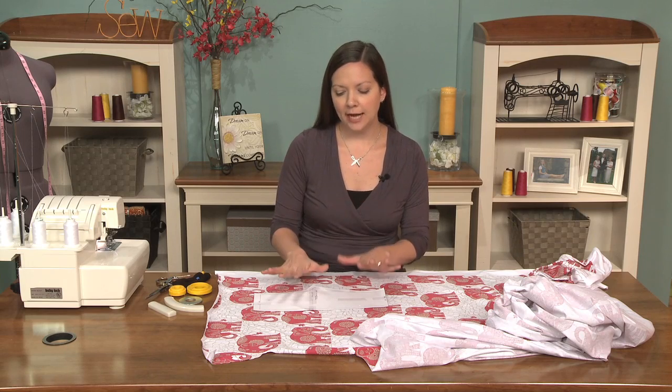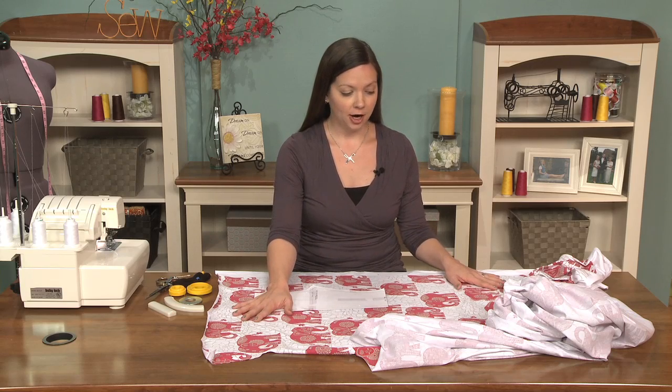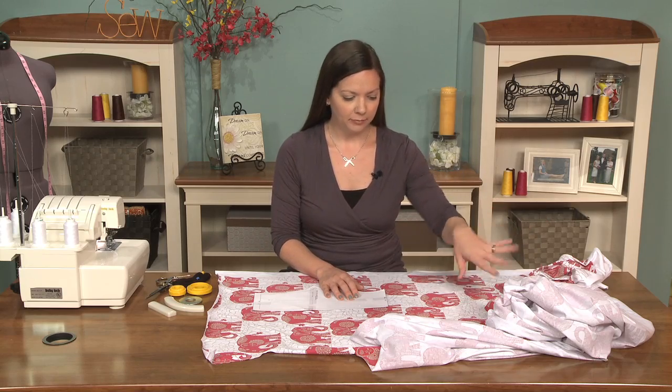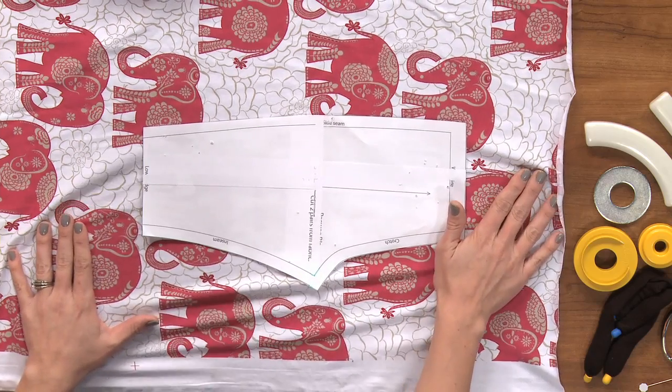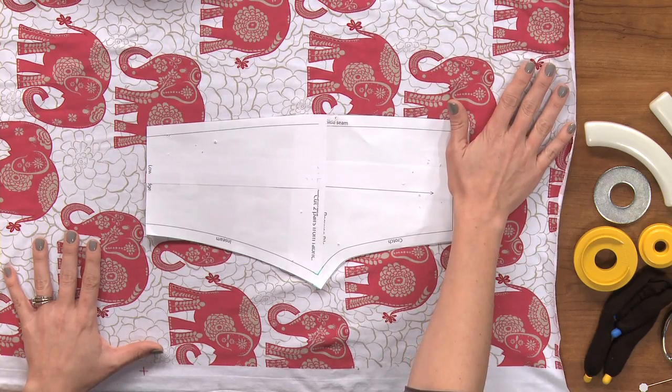When you're working with a knit fabric there are a couple of things to think about when you're planning your pattern pieces. The first thing is when you lay out your fabric yardage, make sure that it's not falling off of the table — you can see how I bunched it up here. If it's falling off the table it will have a tendency to pull and shift your fabric pieces, so they'll just end up being a little bit off.